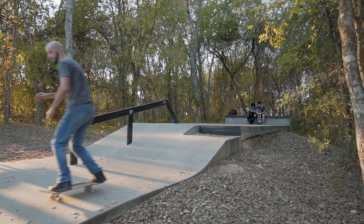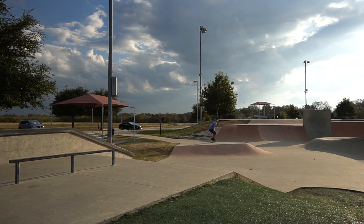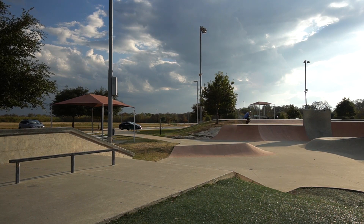When I first learned about pumping, I was definitely surprised to find out that it even worked at all. How is this dude riding through this skate park, gaining speed, and they're not even pushing off of the ground? Well, I'll tell you how it works — it turns out that they actually are pushing off of the ground, just in a different way than you'd expect.